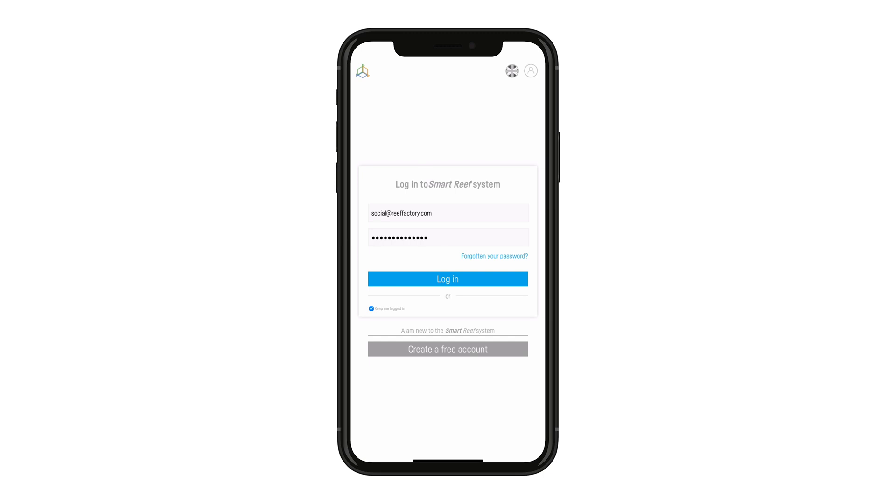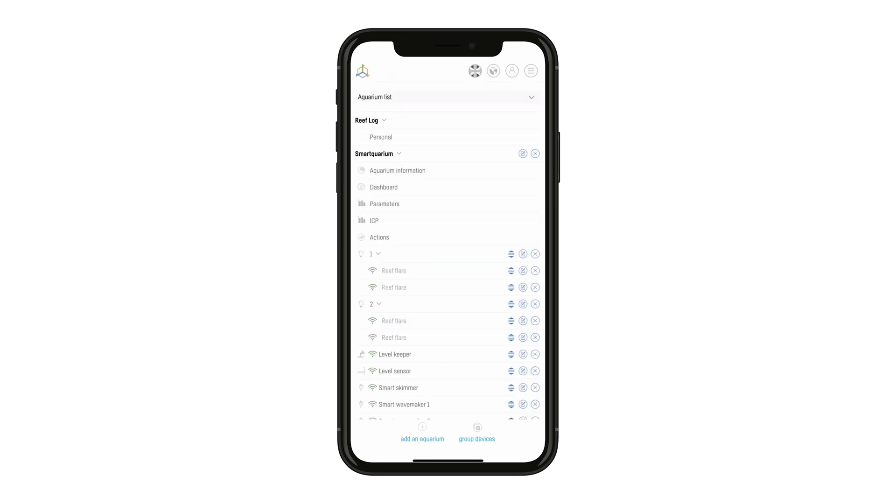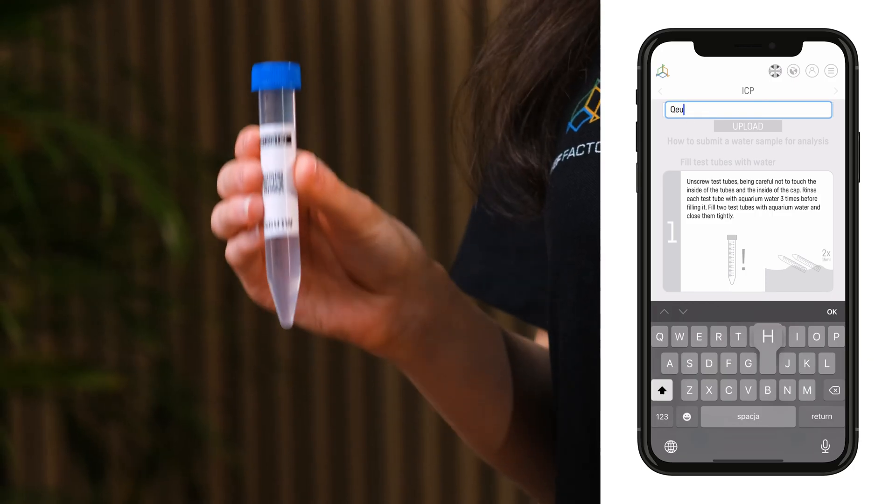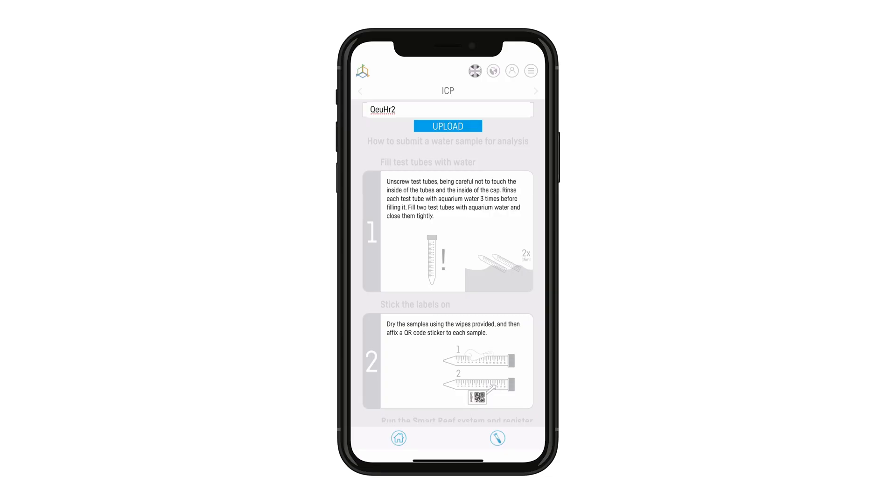Now open the SMART Reef app or go to reeffactory.com and log in. If you haven't got the app, download it, register, and create your aquarium. In the ICP section of your aquarium, enter the string of characters that's under the QR code and press submit. Bravo! Your sample has been registered.